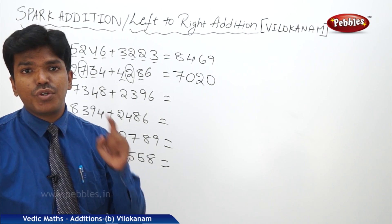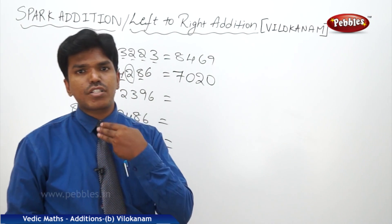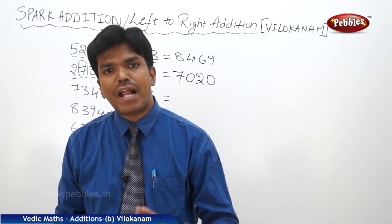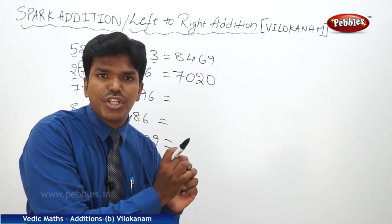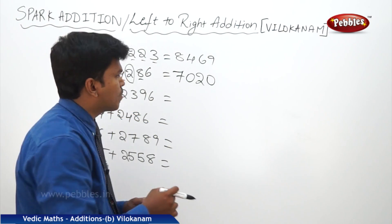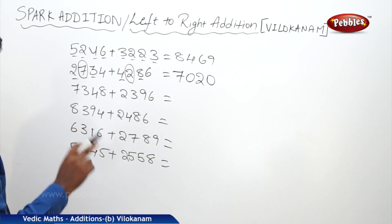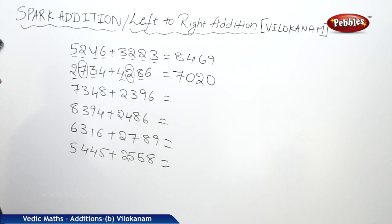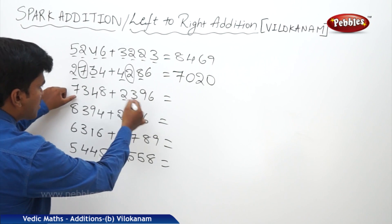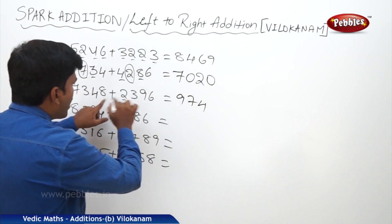Just by seeing the numbers you can say the answers without any gap of time — but before that you have to practice a lot. Without practice of end numbers, double plus single, double plus double, triple plus double, triple plus triple, it is not possible. Now the next problem: 7348 plus 2396. Answer is 9, 7, 4, 4 — just by looking at the number I am telling the answer: 9744. Let us check: 7 plus 2 is 9, next is non-carry so 9 stays. 3 plus 3 is 6, but 7. 4 plus 9: end number 3, but 4. 8, 6: end number 4.